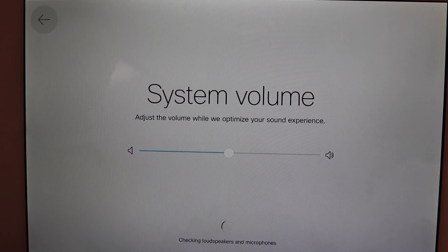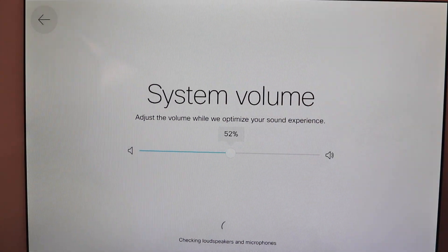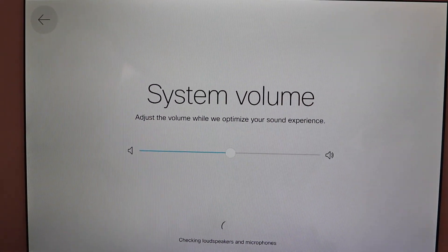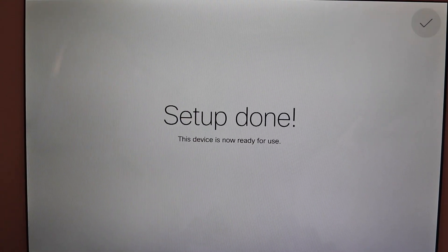We're hearing the system volume — the volume is coming out of the actual speakers of the Room Kit, not the TV. You can make some adjustments and it's actually detecting the room. Sounds good. Setup done.